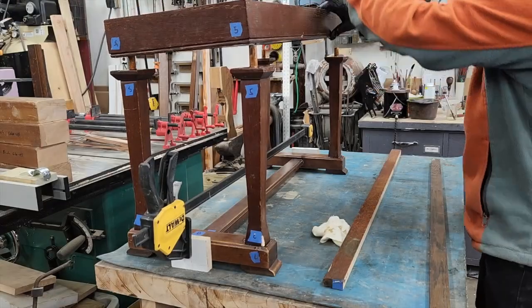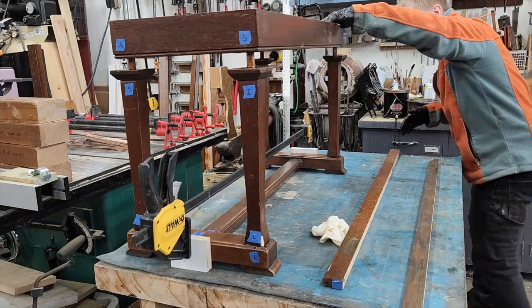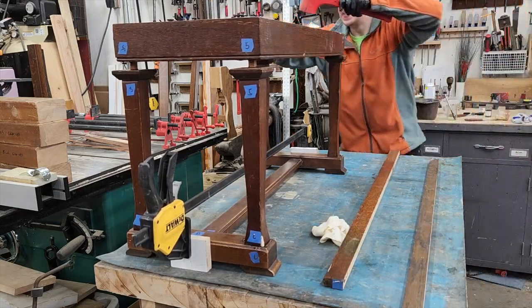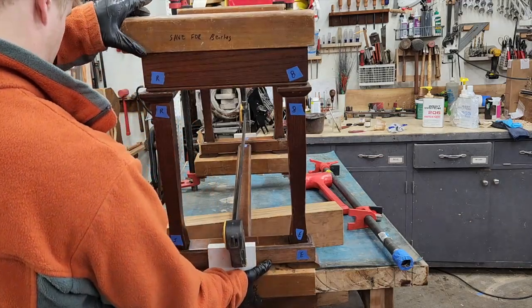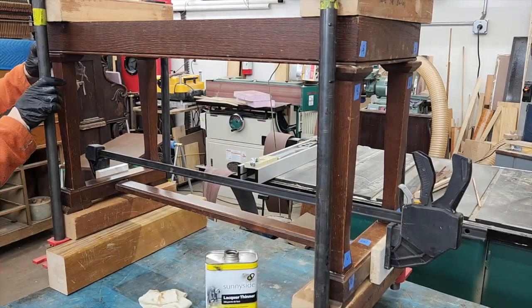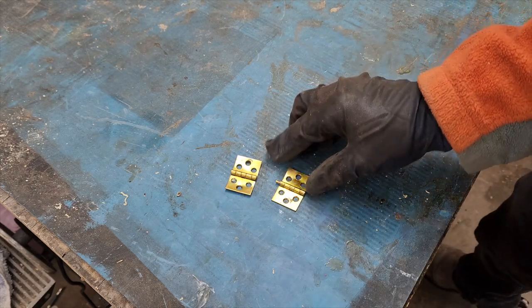Another nice thing about using epoxy for this application — although it's not at all traditional — is it gives me a lot more working time for a tedious glue-up like this. While that epoxy fully cures, let's find some new hardware for our bench. These are the original hinges and they're a tad sad.